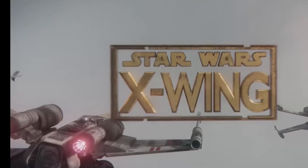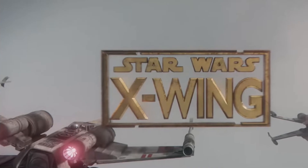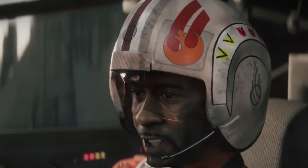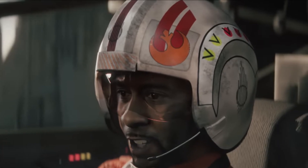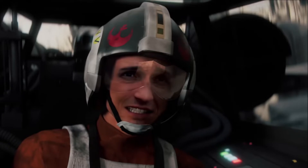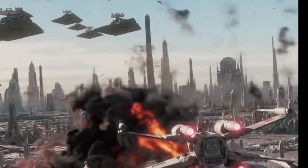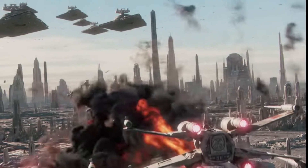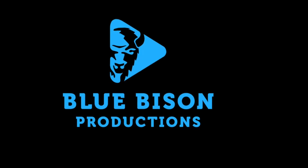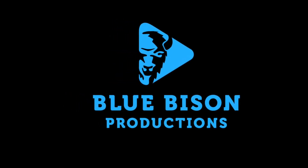Hey guys, welcome back to another video. Today I'm going to be talking about fan films done right. Don't mind this X-Wing stuff, because that is not what I'm going to be talking about. This is a very interesting video because there's a lot of different important parts of a fan film — things like directing, editing, and camera work. A lot of these fan films have good qualities, and there's a fan film for each quality.